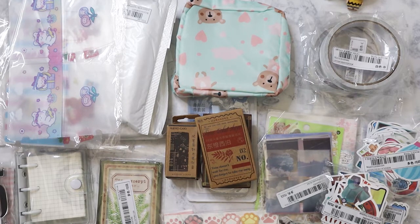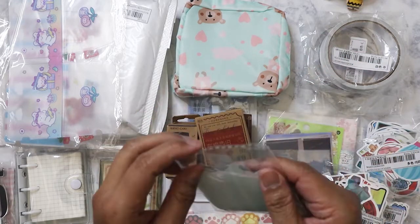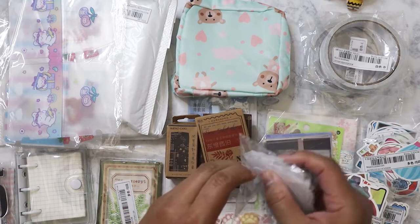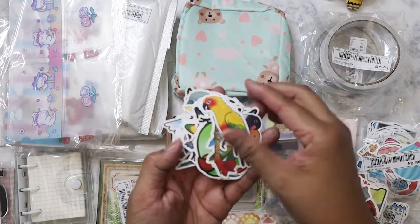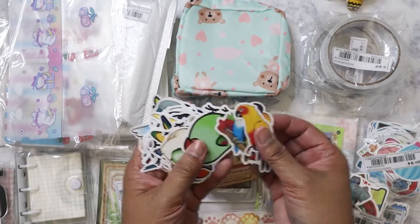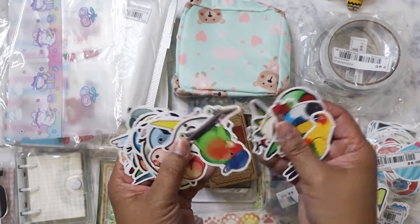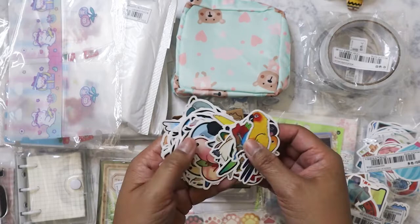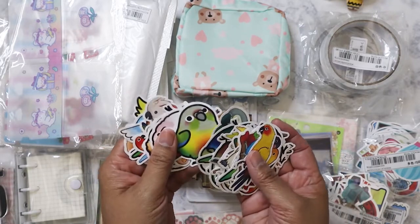Here's another sticker pack — this one's birds. I know Clarissa is going to like these, I'm probably going to send some her way because there's a lot of stickers in here. We've got parrots, lovebirds — I used to have lovebirds and parakeets — and various types of exotic birds. They're super cute.